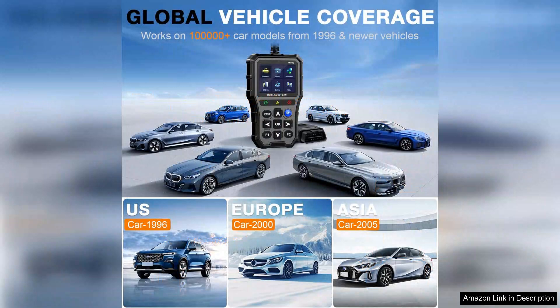Overall, the Obduta Scanner Battery Tester is an excellent investment for car enthusiasts and everyday drivers alike. With its easy setup, vibrant colour screen, and reliable diagnostic capabilities, it has quickly become an essential tool in my automotive toolkit. I highly recommend it for anyone looking to enhance their vehicle maintenance routine.